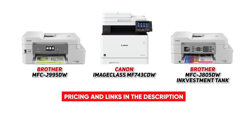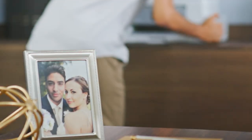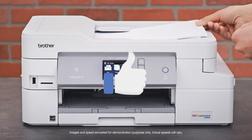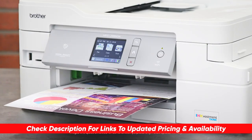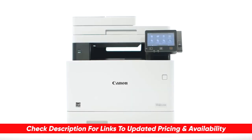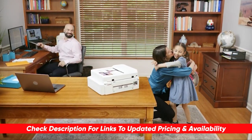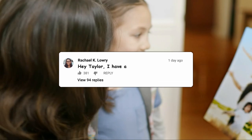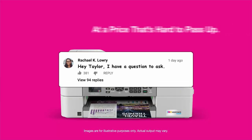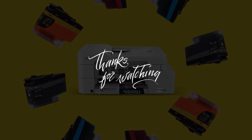Hopefully if that sounds like you and you're looking to lighten your daily workload by investing in a great printer, hopefully this video was helpful. If so, please feel free to give me a thumbs up. I will leave links to each of these products in the description below. If I happen to find any discounts, deals, or coupon codes, I'll drop those down below as well. If you have any questions, please feel free to drop those below too. Thanks so much for watching today, stay safe out there, and I can't wait to see you in the next video.